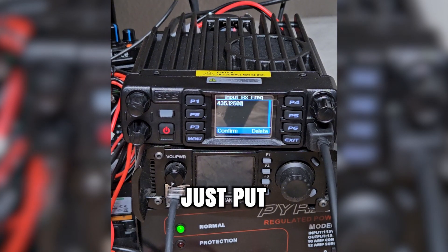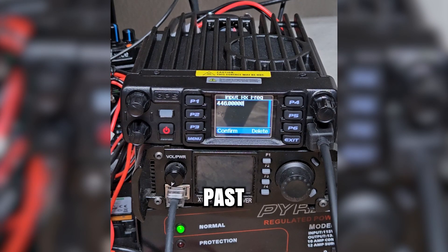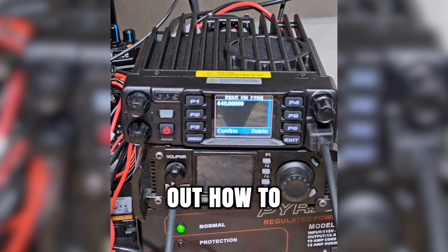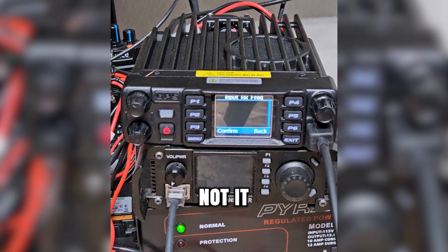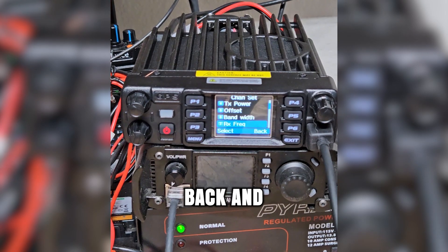Receive frequency — let's just put this in. I'm not actually going to transmit right now, but let's put it in as 446. The radio actually likes to have five digits past the decimal — that's been confirmed. The trick was trying to figure out how to get out of this menu. Pressing and holding delete didn't work, but deleting and then going back did — and the setting is still saved. So that's how you do it: delete, then back, and it's still saved.